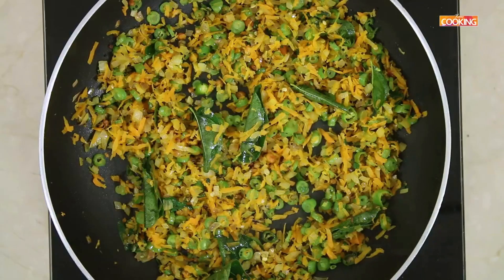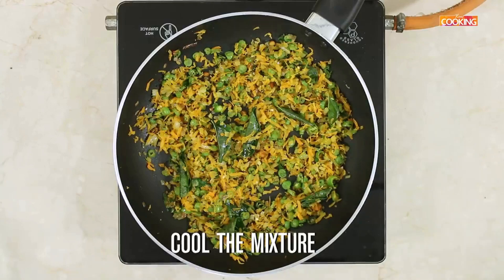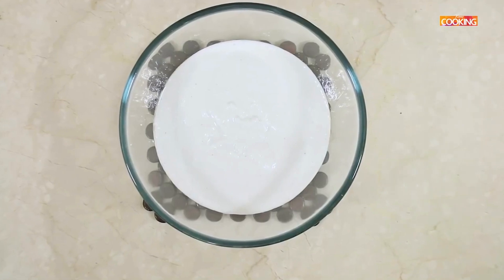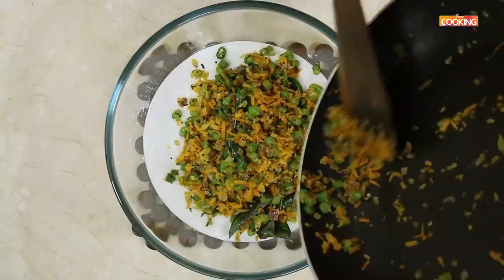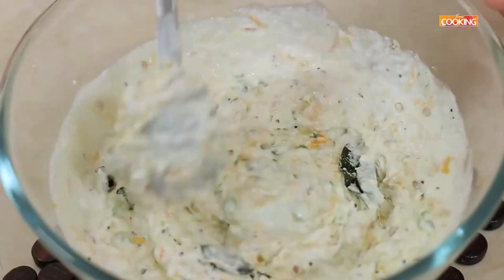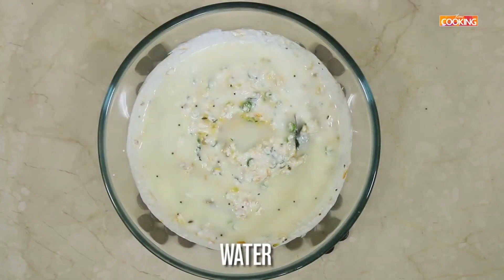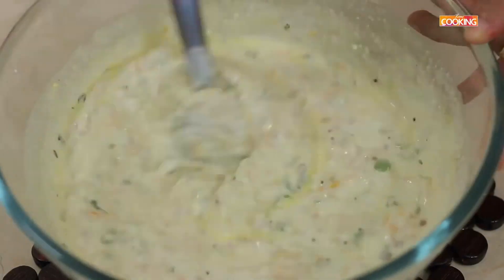I have sautéed the vegetables for about 8 minutes. It's completely cooked. Cool the mixture completely before adding it into the batter. I have some Apam batter. I am going to use this batter to make the veg paniyarams. Now if you have Dosa batter, you can use that as well. As you can see, the batter is a bit thick. I am just going to dilute it a little bit by adding water. Mix it well. So the batter is the right consistency now.